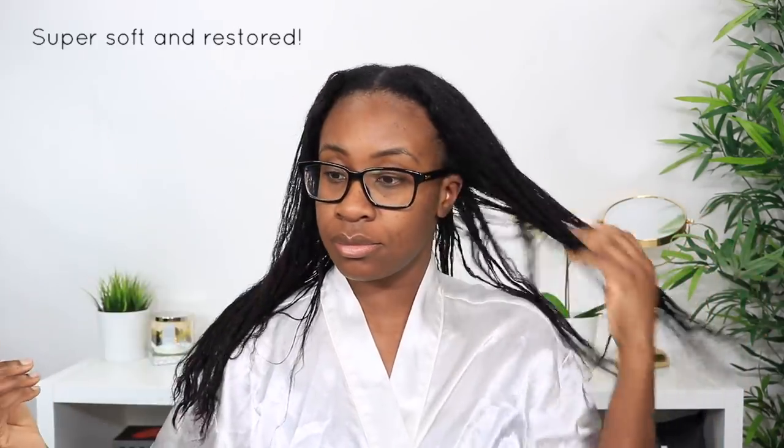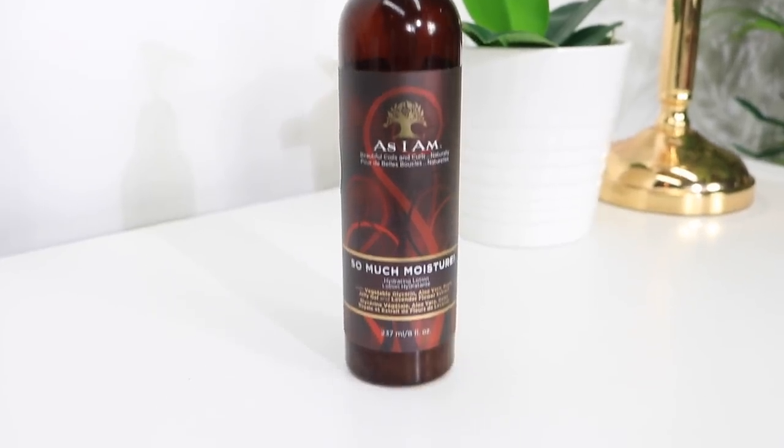I rinsed out my deep conditioner and t-shirt dried for about 15 minutes. My hair feels so good right now — so soft, smooth, and conditioned. I'm going to use my So Much Moisture hair lotion as a leave-in conditioner, massage it through from roots to ends, and then detangle with my wide-tooth comb from ends all the way up.